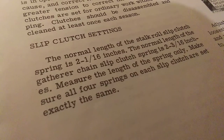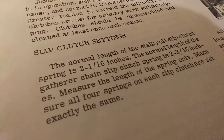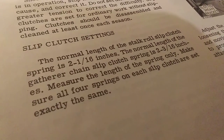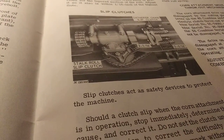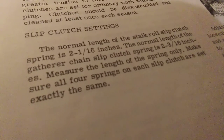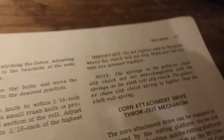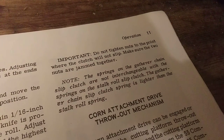Slip clutch settings: the normal length of the stock roll slip clutch spring is two and one-sixteenths inches. The normal length of the gather chain slip clutch spring is two and three-sixteenths inches. Measure the length of the spring only. Make sure all four springs on each slip clutch are set exactly the same. Important notice: do not tighten nuts to the point where the clutch will not slip. Make sure the two nuts are not jammed together. Note: springs on the gather chain slip clutch are not interchangeable with the...